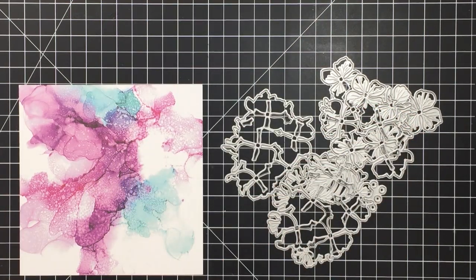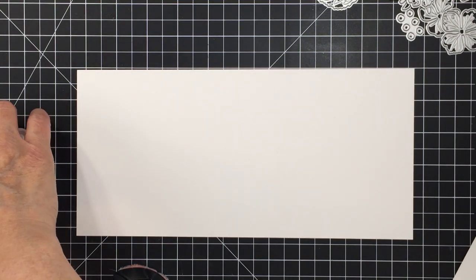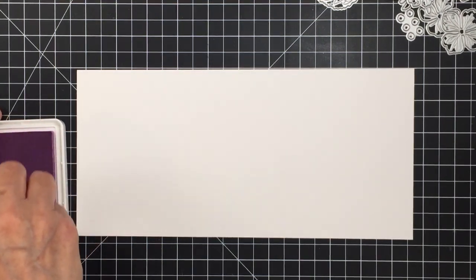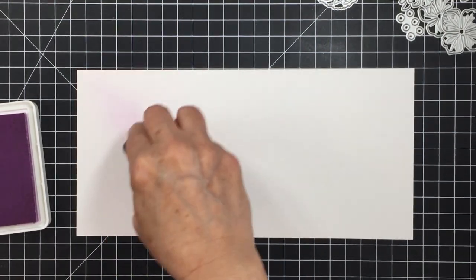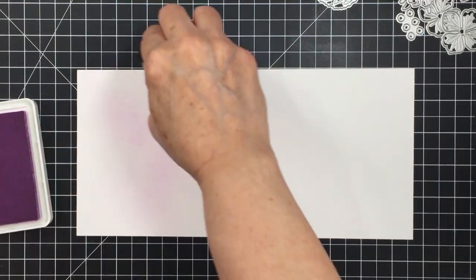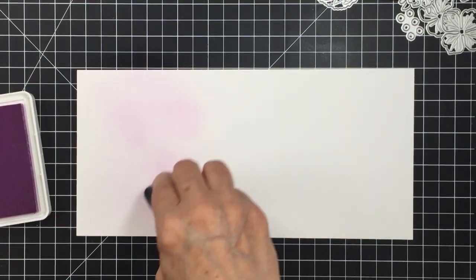I was really inspired by the colors in this paper, and that was the inspiration for choosing the inks I'm going to use for my project. This is the Palm Blender from Honeybee Stamps — a really great blending tool for creating a large area of ink blending. I have some Bristol smooth cardstock here and I'm going to blend on a couple of different inks. I'm starting with a Pink Fresh Studio ink called Soft Lilac, which I thought was really pretty as a base color. I matched the ink colors to my background paper since I didn't have cardstock that matched as well.